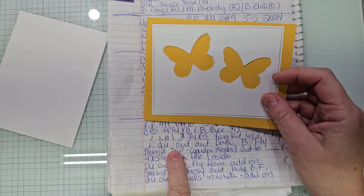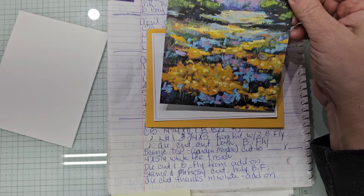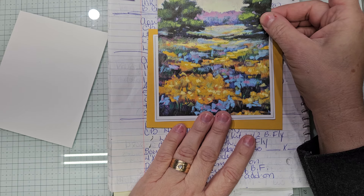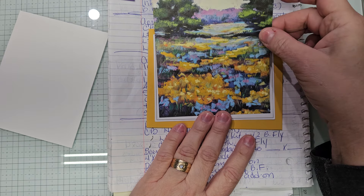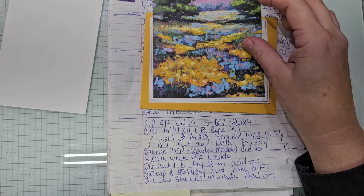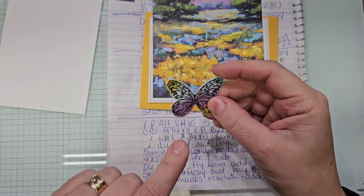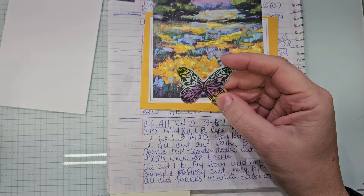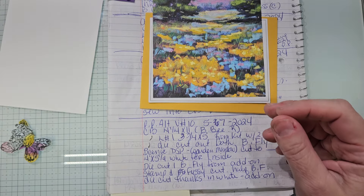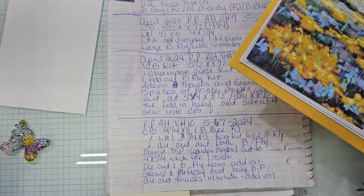Then I die cut both butterflies. And you need a piece of Scenic DSP for this — you can see this is part of the Garden Meadow Suite that's online. So you can see how beautifully that's going to sit in there. We're going to cut this together. Then I have a piece that's four by five and a quarter to go on the inside. I stamped in Basic Gray and die cut — this is one I watercolored and die cut. I'm changing the color. This was pink. I'm using sponge daubers to add some more color. I also die cut Thanks in white, which is going to go on this card. It's going to be gorgeous.